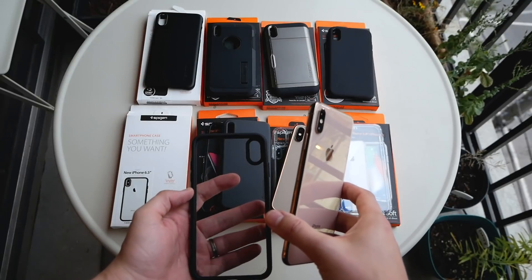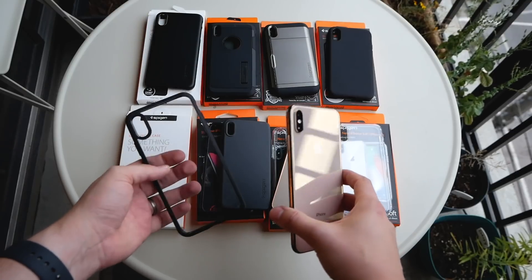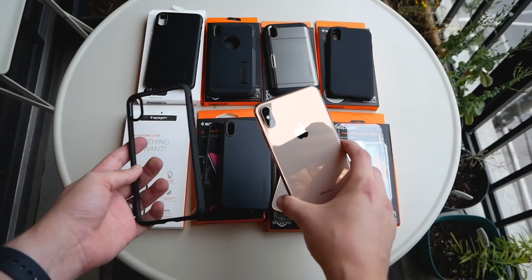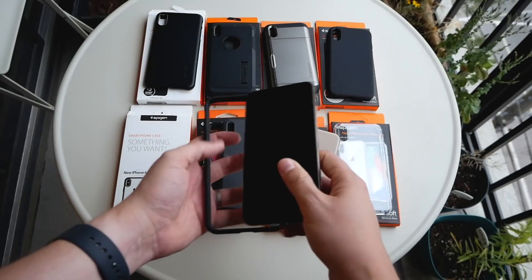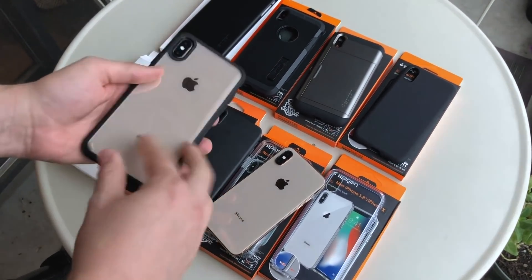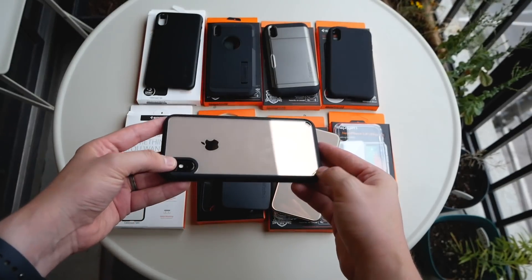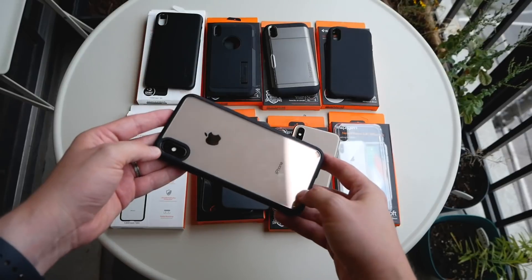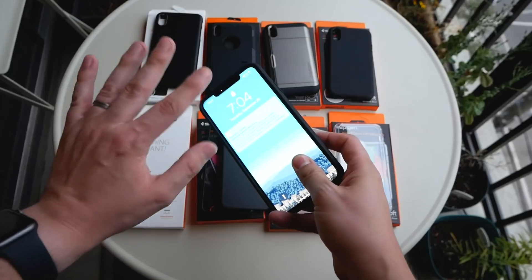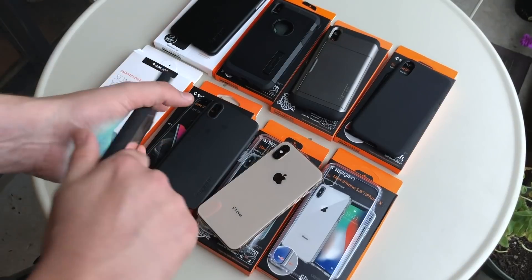First up we have the XS Max's Ultra Hybrid. This case is really good if you want to show off what the phone looks like — and if you're buying an iPhone XS, you probably care about aesthetics. It's pretty snug, with bumpered edges and little indents on the side that help prevent the phone from getting scraped if you put it face down.